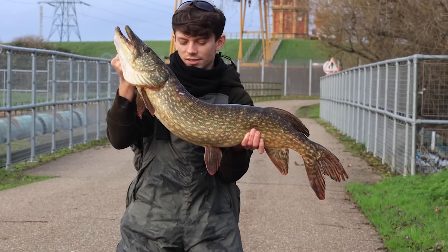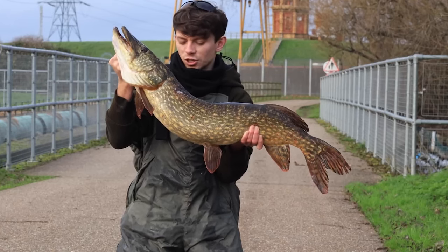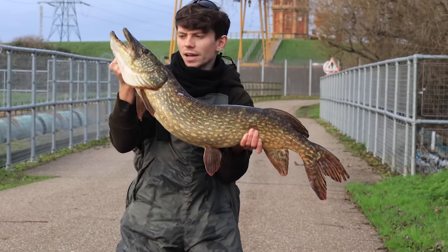I've caught loads of fish on these traces — they're handmade in Drenon's factories, they're super reliable, and they're a nice easy place to start for a pike angler.